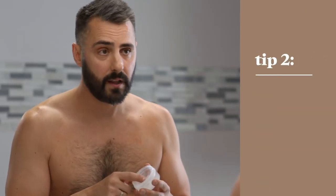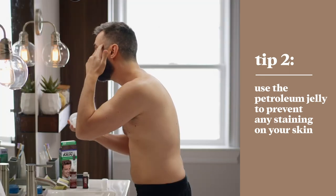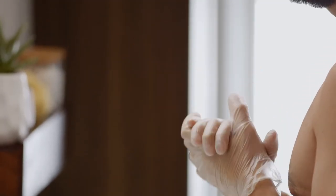Okay, so before you put on your gloves, you're going to want to put a line of petroleum jelly around your hairline — that's going to help prevent staining where you don't want it. Go ahead and throw on the gloves so you don't stain your hands.